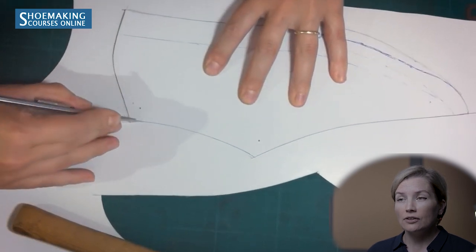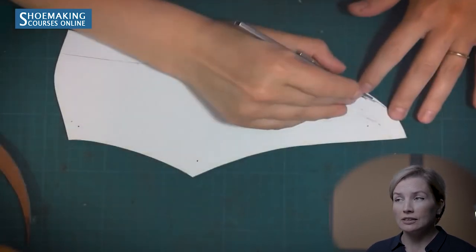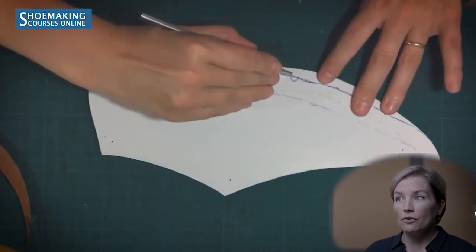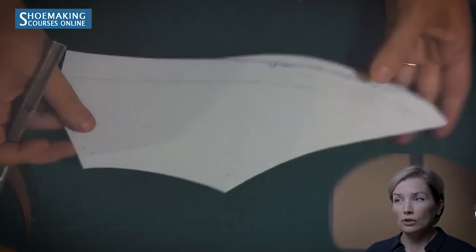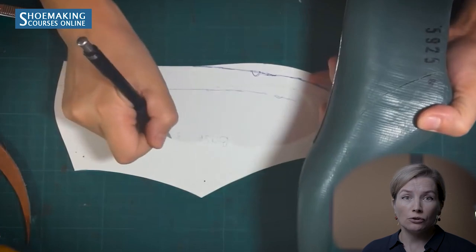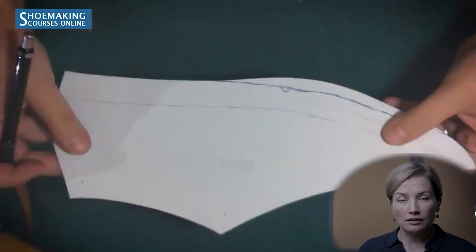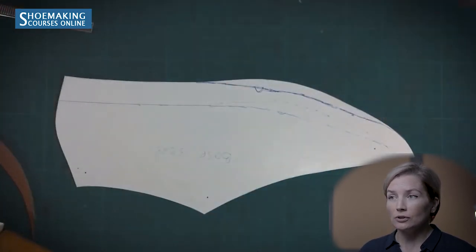Cut out the basic pattern. You will see the difference between the lasting allowance of the outer side and inner side. Through the mark of the outer side of the basic pattern, make a cut to indicate where that edge is — you will need this when constructing all other patterns for different footwear types. This gives you the inner side line, the outer side line, and the complete basic pattern.